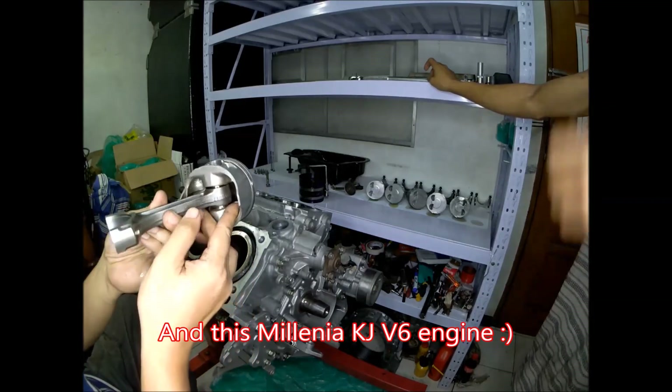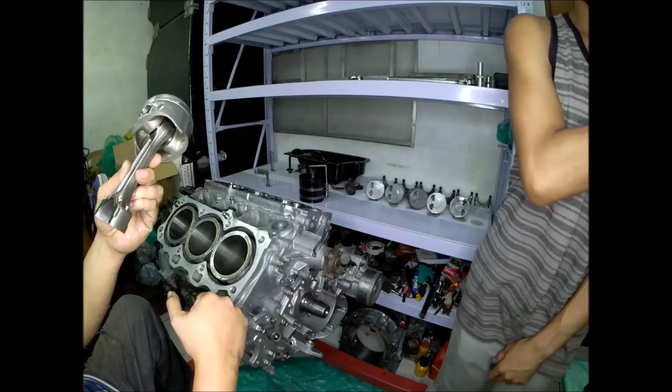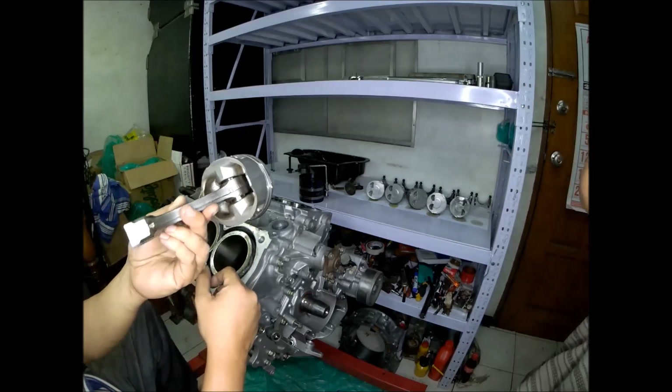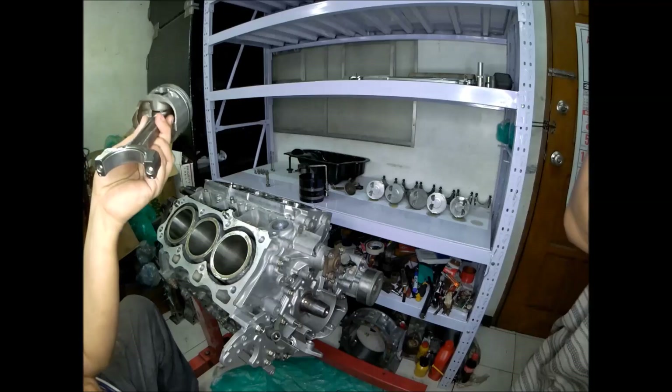It's the four-cylinder turbocharged engine, rally spec by Mazda. I just found out when we tore down this V6 KJ engine of the Mazda Millennia that they are similar to the 323 GTR. We're about to install the piston — this is piston one, as marked on the rod cup.